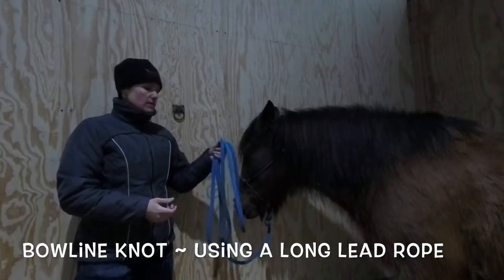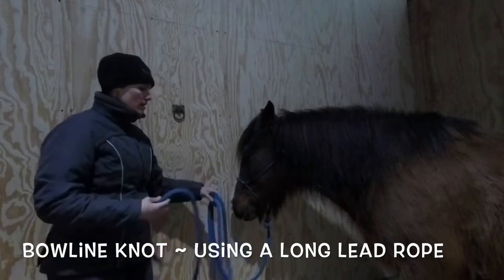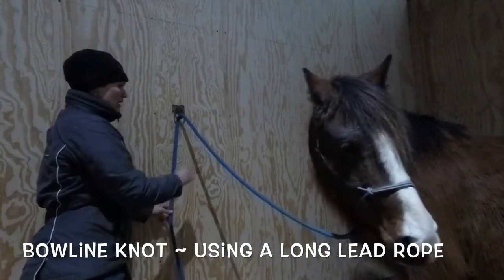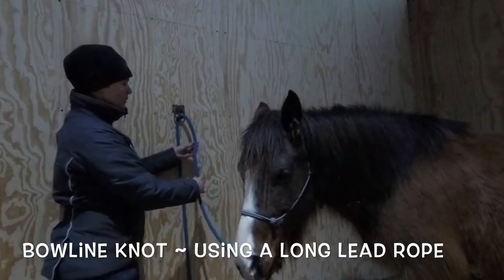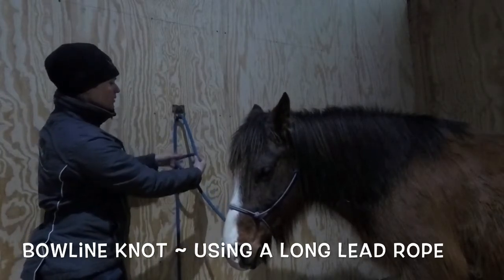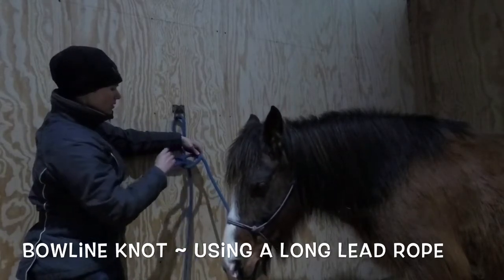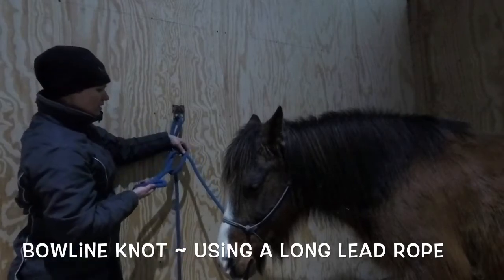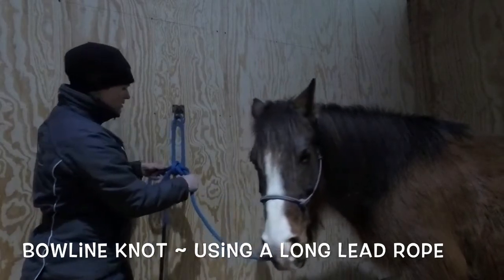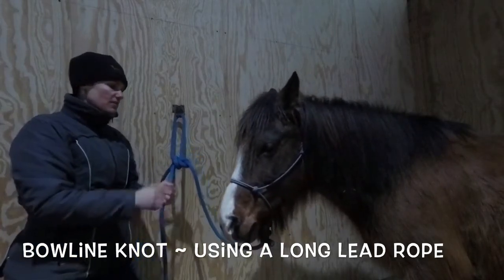This lead rope is 12 feet long, so I tie it a little differently than when I use an 8 to 10 foot long lead rope. I'm going to take the tail through the hole and make what looks like a nine in my lead rope — this part is the lead, this part is the tail. Since this lead rope is so long, I'm going to take a loop up the hole, come underneath my lead, and then back down through that hole. Keep in mind, since there is a loop in here, if the tail is pulled on hard enough, this can come untied.